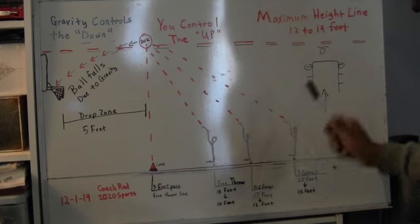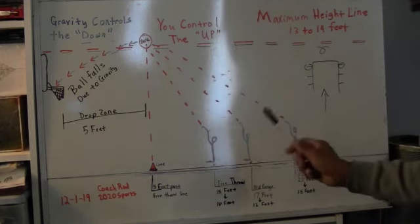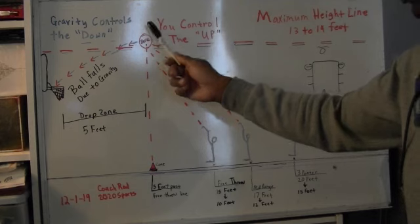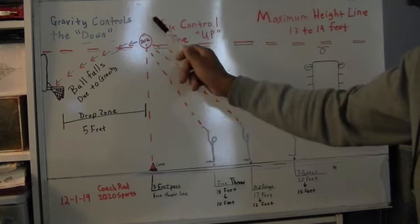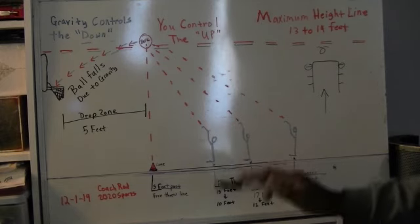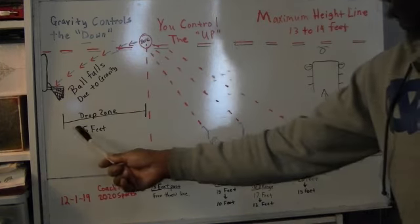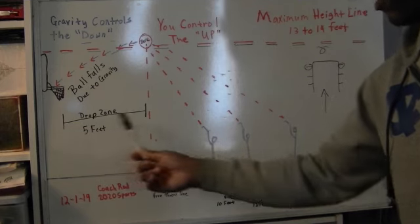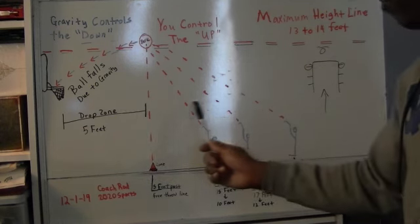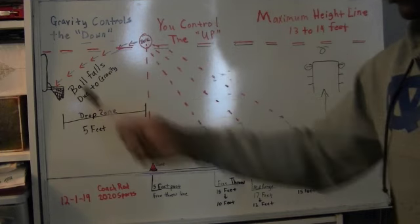You control the up — you're down here and you're going to control the ball going up. You use your legs and your shooting wrist to get the ball up with the correct timing. Once you get the ball up and it starts falling down, you're done with the shot. When you get the ball right here, your shooting is over with. You've done all you can do. Gravity controls the down. This drop zone is five feet. The ball at the right height can fall for five feet because you have created forward momentum, and because of the height, when it starts to come down, it will fall into the rim.